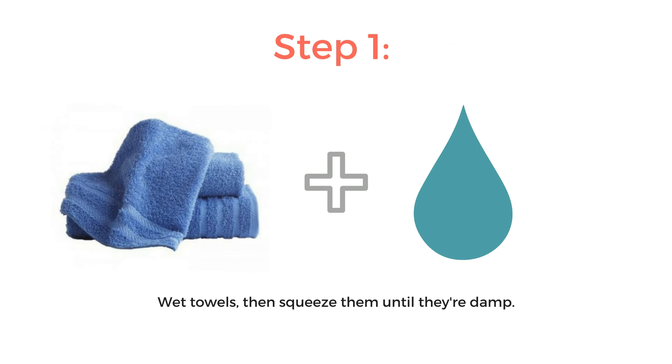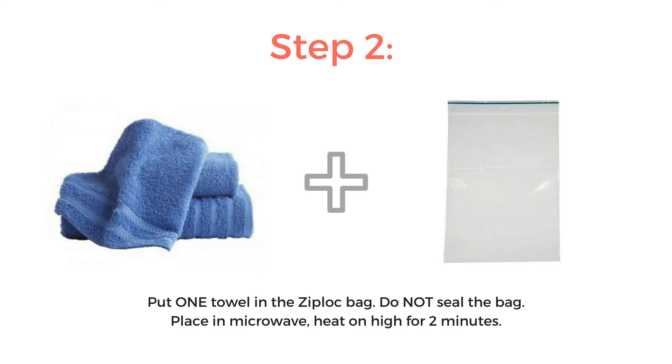Step one: wet both towels with water, squeezing out any excess water until they're just damp. Step two: put one towel in the Ziploc bag. Be sure to leave the bag open. Place the bag in the microwave and heat on high for two minutes.